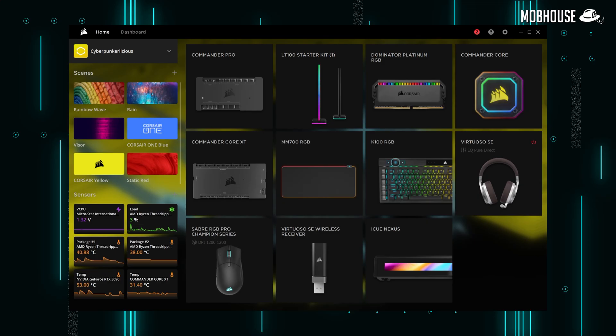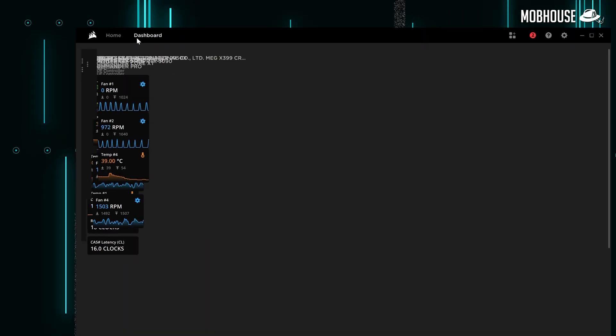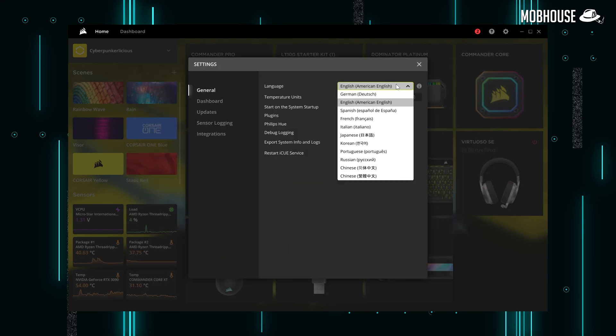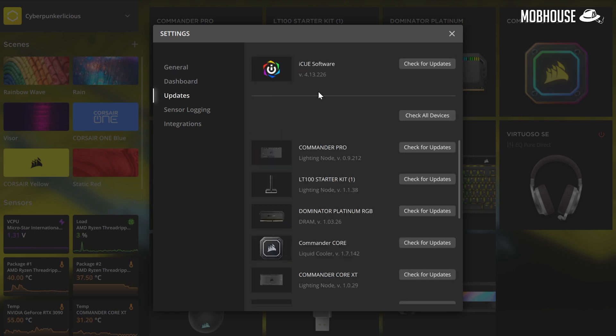Here's what you'll be greeted with when you first boot up iCUE. At the top left, you get the Corsair button for support and links to get in touch with Corsair. Then you get the home button which takes you to the home page, and the dashboard button which takes you to the customizable dashboard page for monitoring. On the right, you get notification, help and settings buttons. In settings, you can customize language, temperature units, dashboard background, one-click updates for your iCUE software and all your devices.